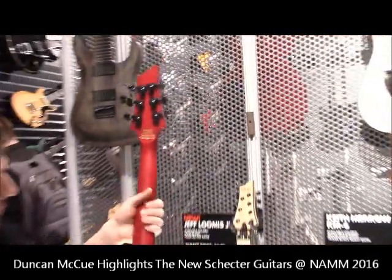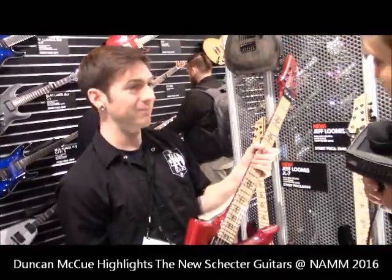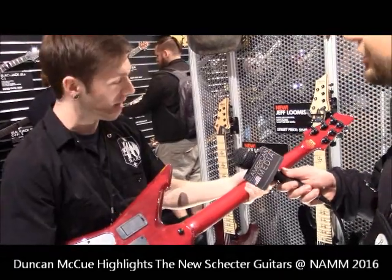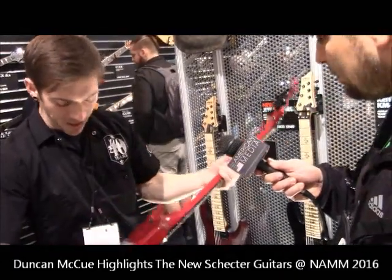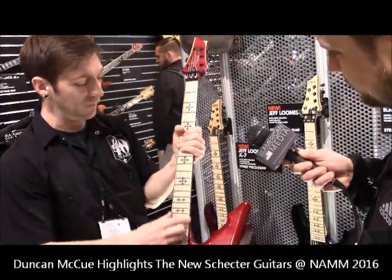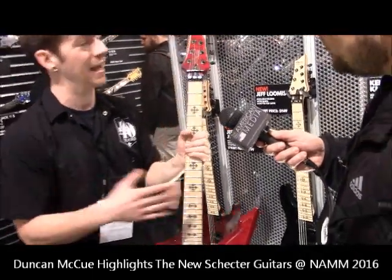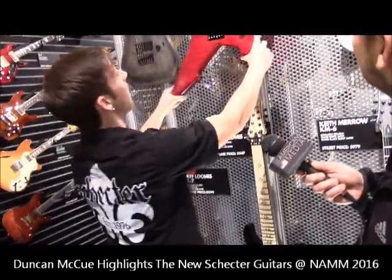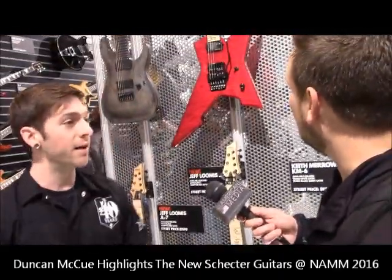Looking at the back here, we'll see more glow-in-the-dark side dot inlays. Once again, we've got the satin back of the neck on this guitar. We also have stainless steel frets — something you don't see on non-custom shop guitars, but you see it on this one.